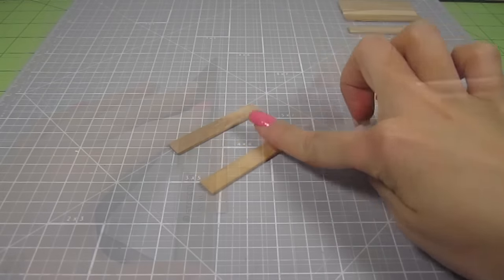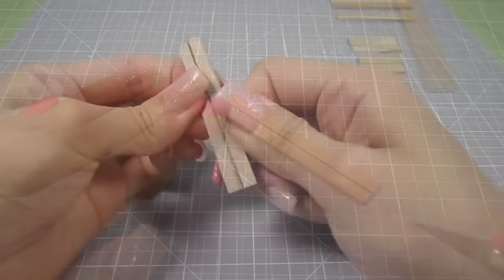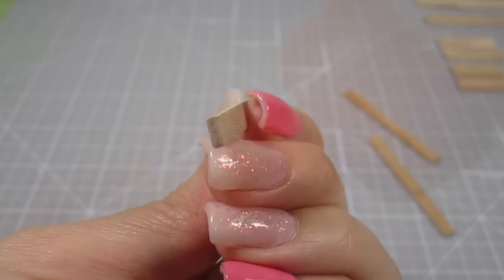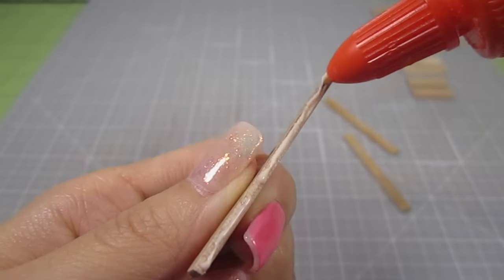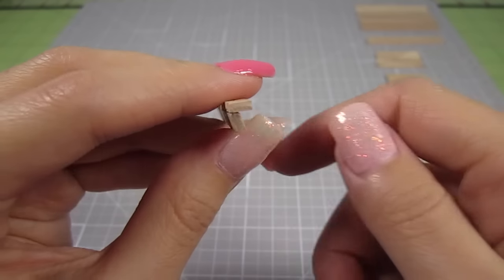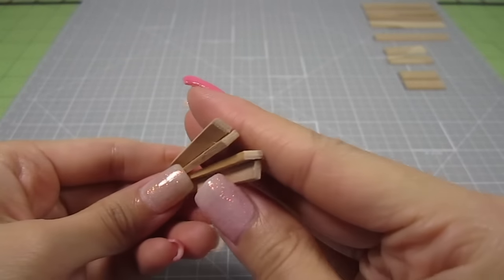Take 2 of the 2.25 inch pieces. Draw a line straight down the middle of the long side and cut it in half. Do this for both of the 2.25 inch pieces so you end up with 4 in total. Take one and file one of the long sides at a slight angle. Add glue to that edge and place another piece on top of it. See how the angle helps create sort of a backwards number 7 shape? That's what you want. Do this to the other set as well so you end up with 2 of these number 7 shapes.